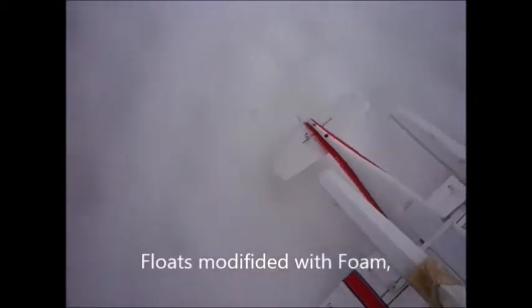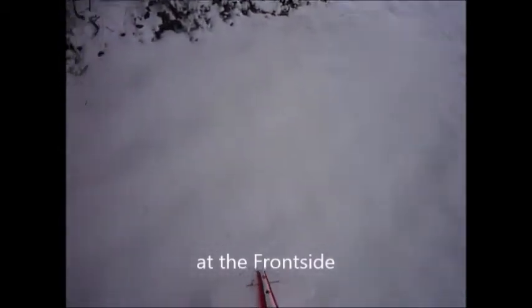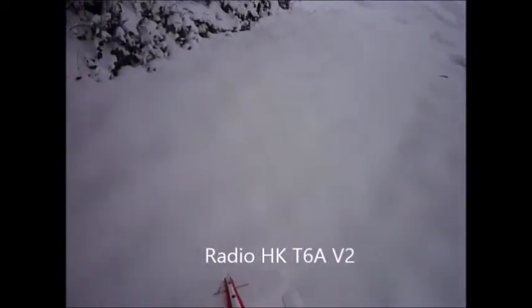We have a Cessna from the old model with a wingspan of 9400. I use a LiPo accumulator with 1050 milliampere hours and from HobbyKing the radio HK60A.